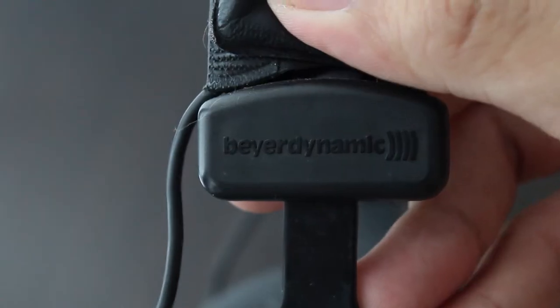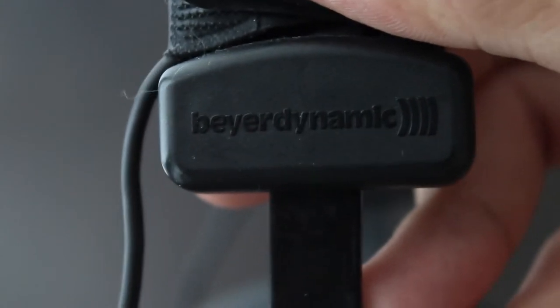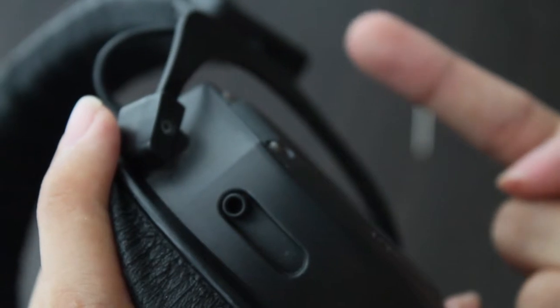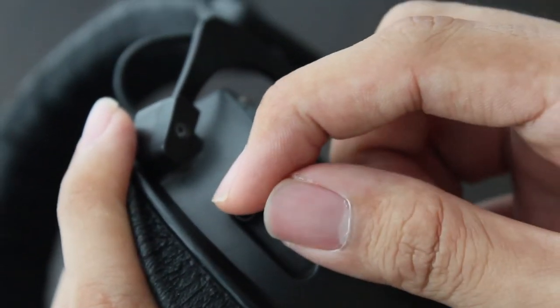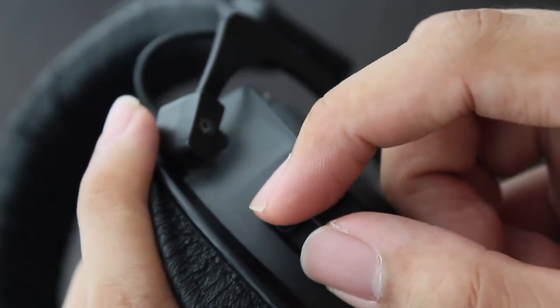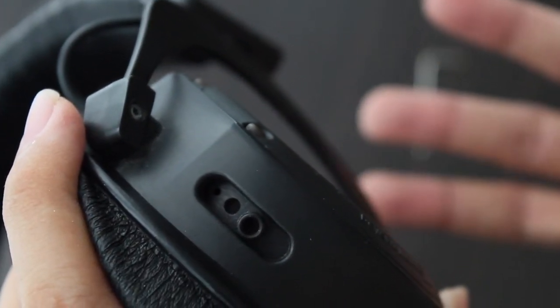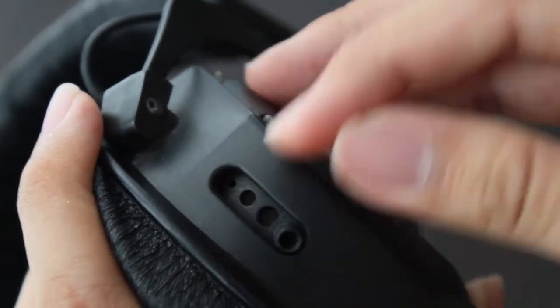Now for the sound quality part. The Custom One Pro has lived up to its name and taken customizability to the next level — even the sound of this headphone can be customized based on your preference. It has 4 presets that you can adjust right on the cans, allowing you to increase or reduce the amount of bass you want. The larger bass port that you set to, the heavier the bass will be.